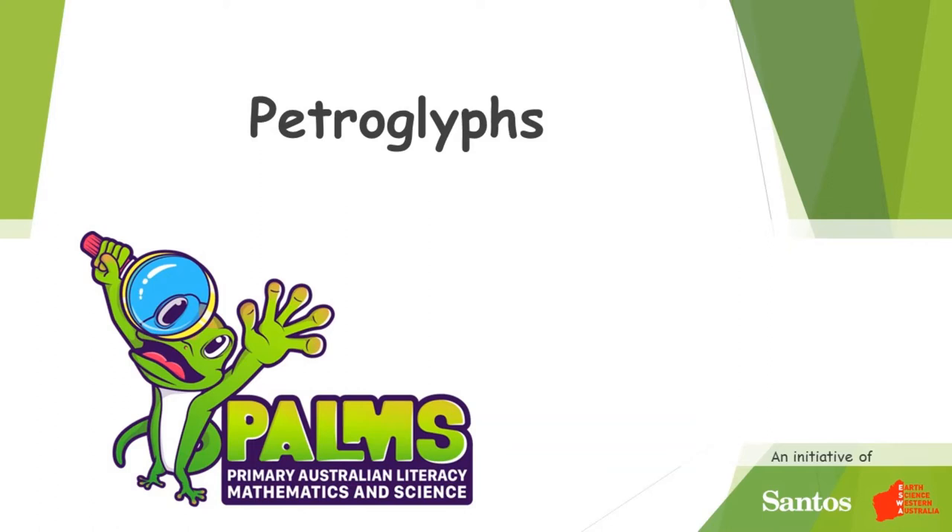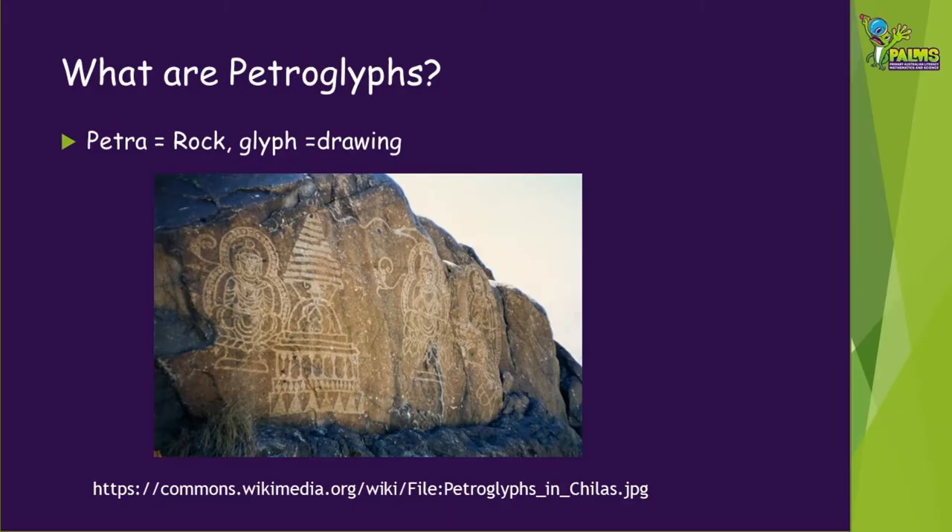Welcome to this PANS demonstration video, which will show you how to make replica petroglyphs. First, you probably want to know what are petroglyphs and why they are important.